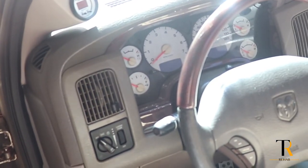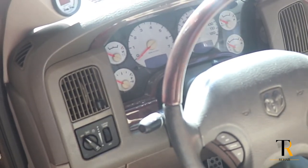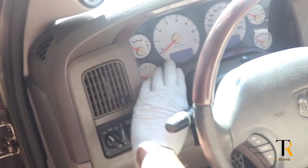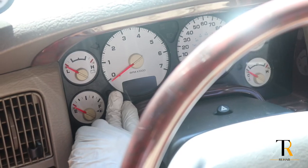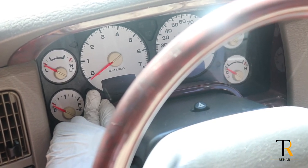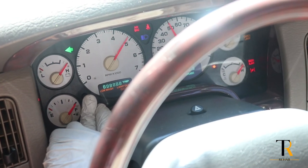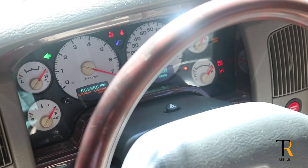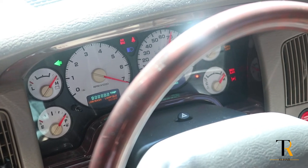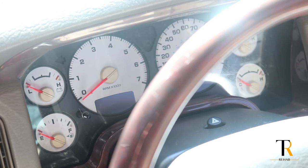Your Ram vehicles have their own check system on it, and let me show you real quick how that works. You press down your trip odometer, and then when you turn the key to the on position — don't crank it, just turn it to the on position — you can let it go and it checks all of your systems and all your lights, making sure that your gauges are working correctly.